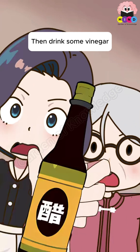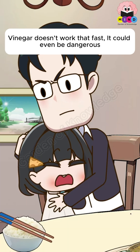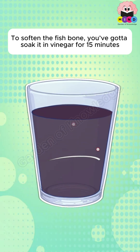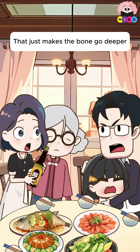Say what now? Then drink some vinegar — fish bones are made of calcium, and vinegar can soften it. Absolutely not. Vinegar doesn't work that fast; it could even be dangerous. To soften a fish bone, you'd have to soak it in vinegar for 15 minutes. And vinegar is acidic, which stimulates blood vessels to constrict — that just makes the bone go deeper.